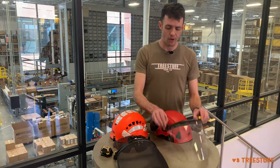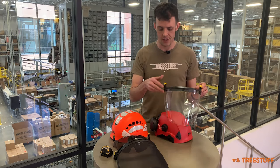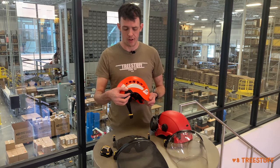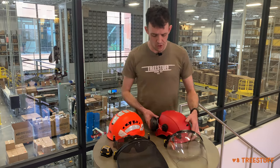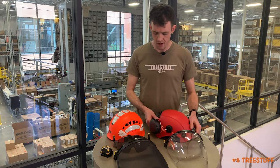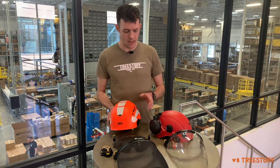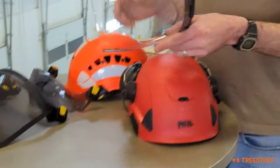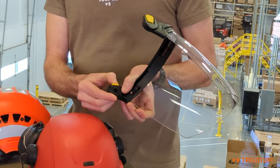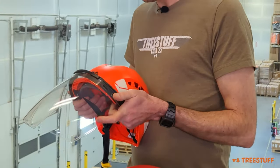Whenever you buy one of the visor accessories, whether it's the Visen, the Visen mesh, or the Visier, you're going to get a set of carriers with it. Using a flathead screwdriver, you'll simply remove the in-place molding piece and replace it with this really nice and durable visor carrier. That gives all of these a really quick adjust system — there's a little spring mount in here and you'll just pop these on like that.